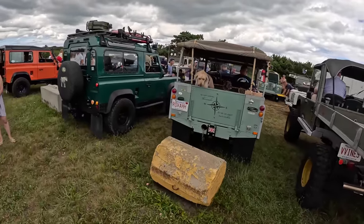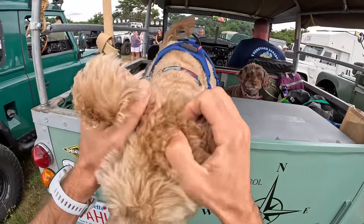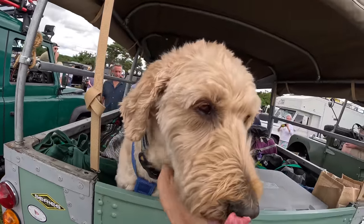And look at this — we've got some more pups. Hi bud. Oh, what a good dog. Sweet puppy. Yes, you're sweet.